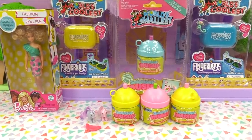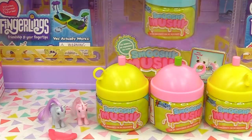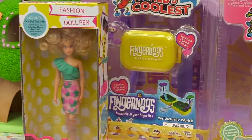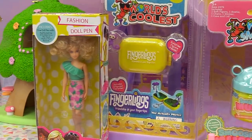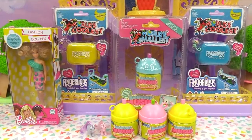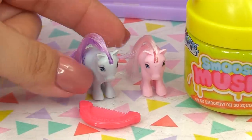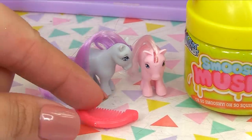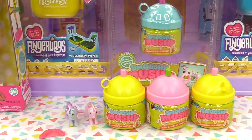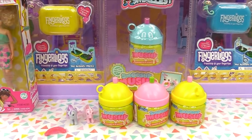Hey everyone, it's Cupcake here! Today we've got a whole bunch of teeny tiny things on the show — teeny tiny Smooshy Mushies, teeny tiny Fingerlings, and a Barbie doll pen. We've got a whole bunch of cute stuff, and a special thank you to Wowie for sending them out. Oh, and we can't forget these super teeny tiny My Little Ponies — they even came with a comb to comb their teeny tiny hair!